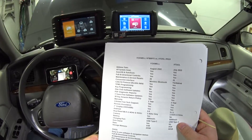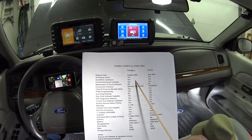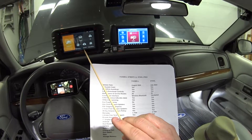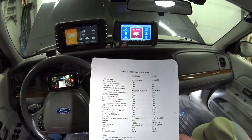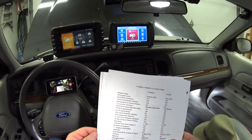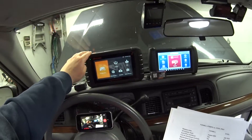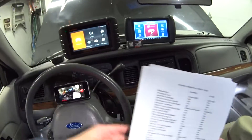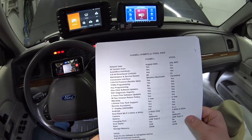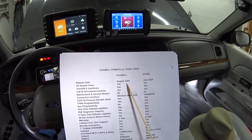What I've done is come up with a list of things that are similar and different between the X-tool IP 819 and the Foxwell NT 809. Then I've got some pros and cons, and I want to give you a little demonstration of how this thing connects.